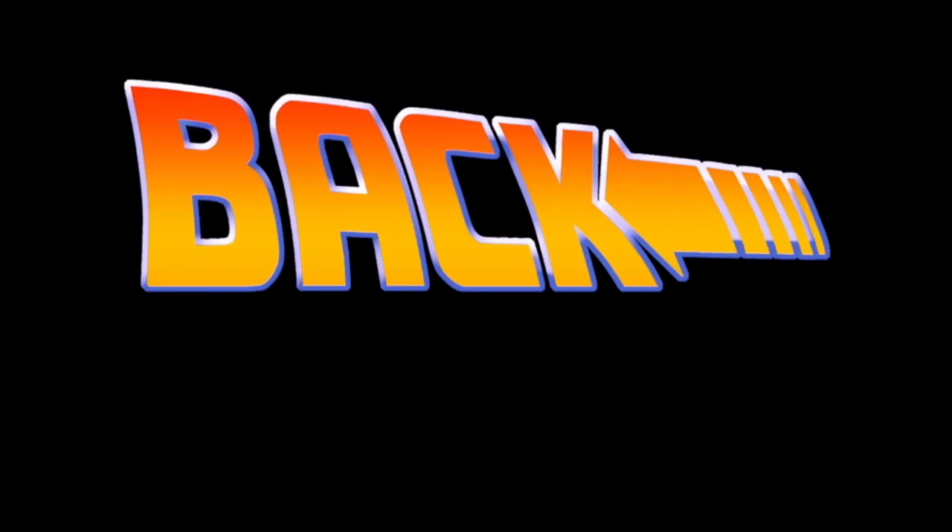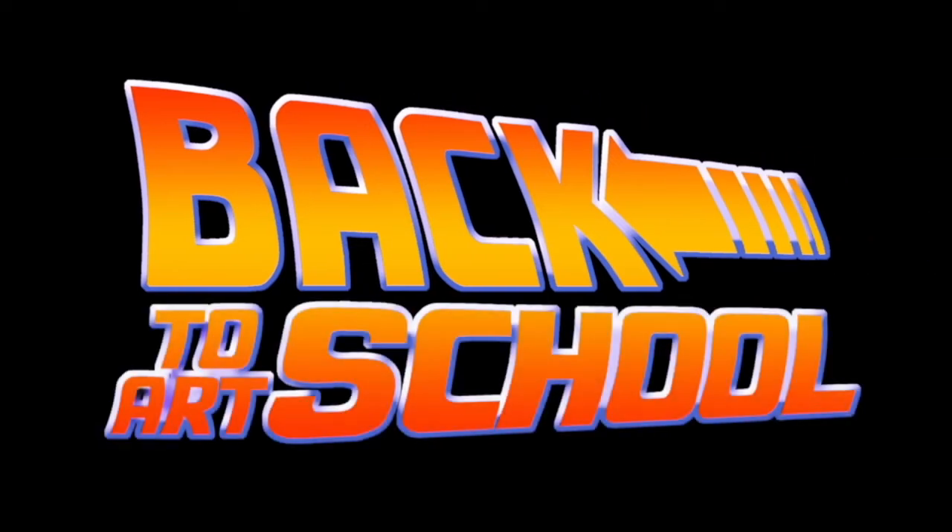Hey everyone, I'm Mike Reeves and this is Back to Art School. This is the show where I go back to art school and take a project and do it how I wish I would have done it back then.